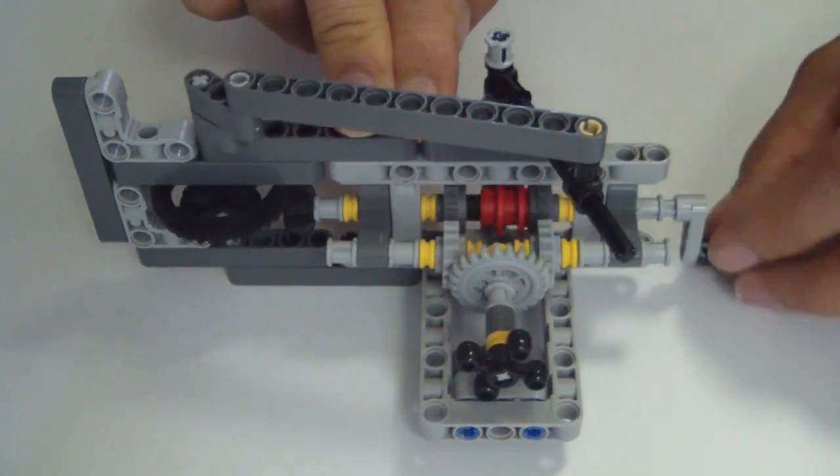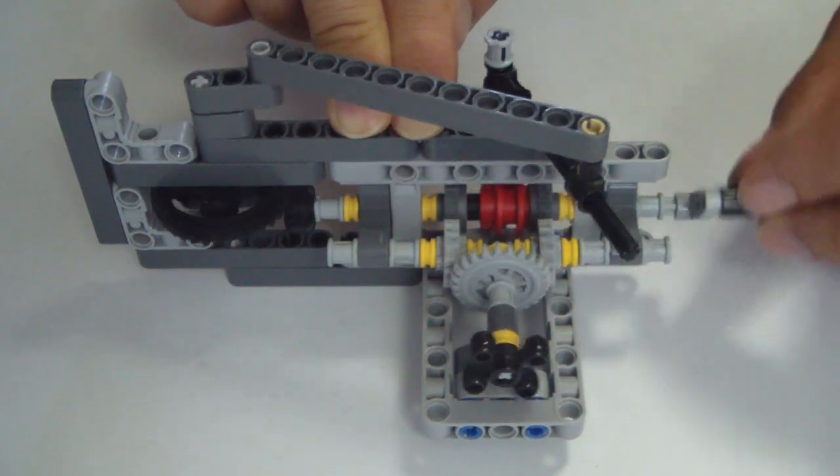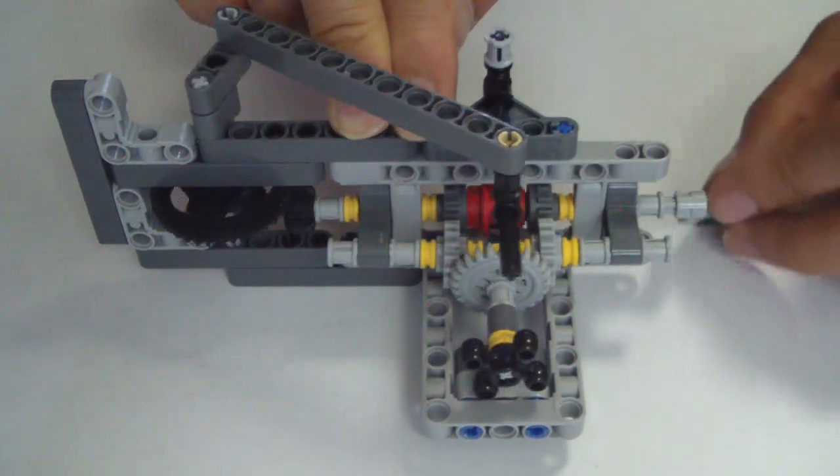This time, we are able to make it pre-move. This is my first step, so it's a simple step-by-step.